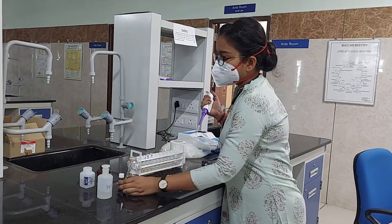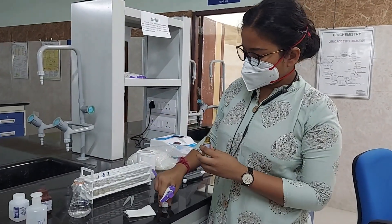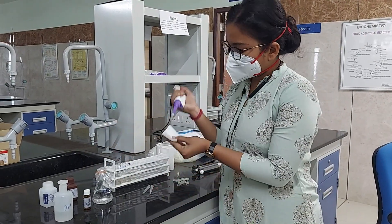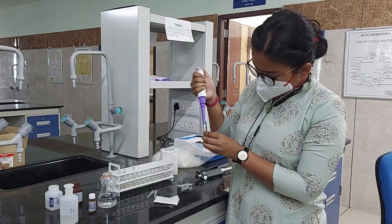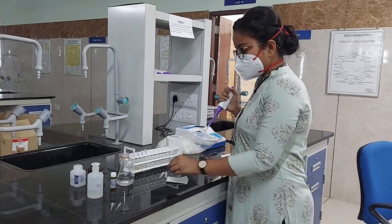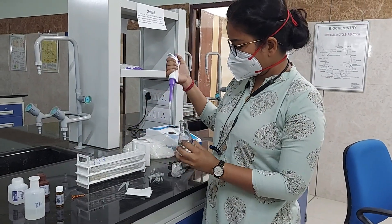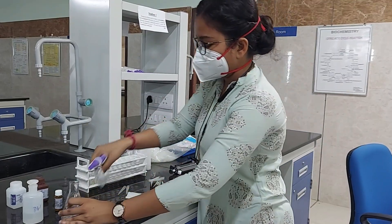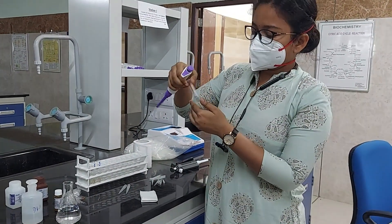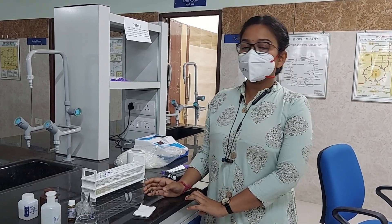Again, take another tip and I am taking a standard solution and adding it to the standard marked tube. Mix it well and discard the tip, picking a fresh one. Now we have to keep these 3 test tubes at 37 degrees centigrade in the incubator for 3 minutes.